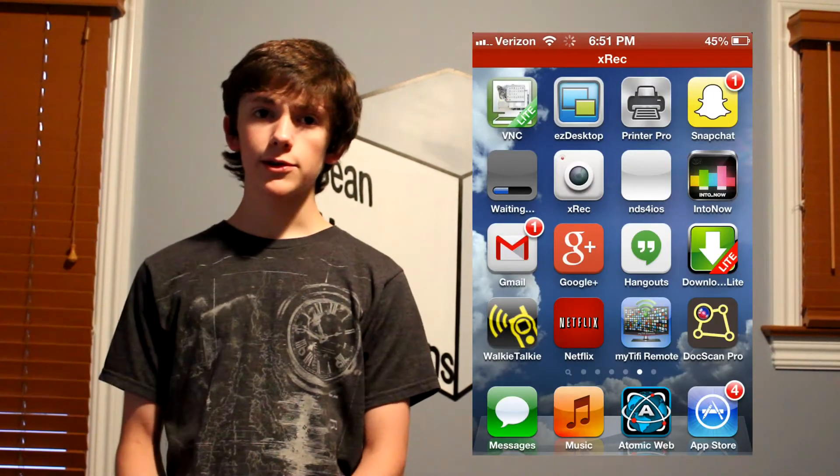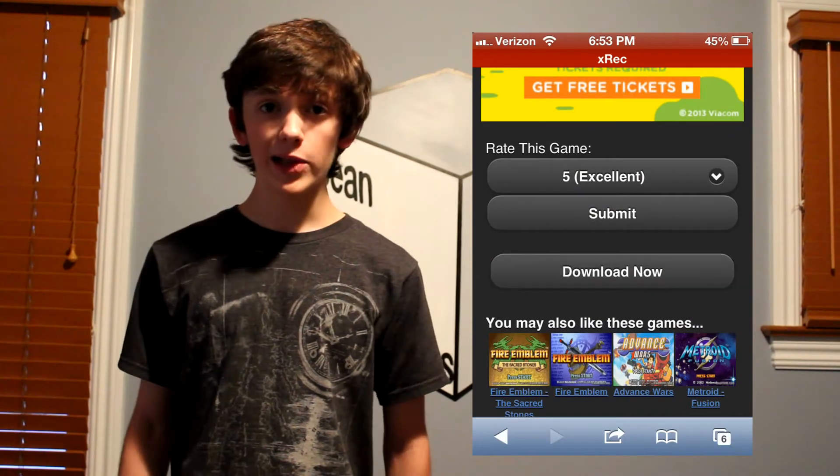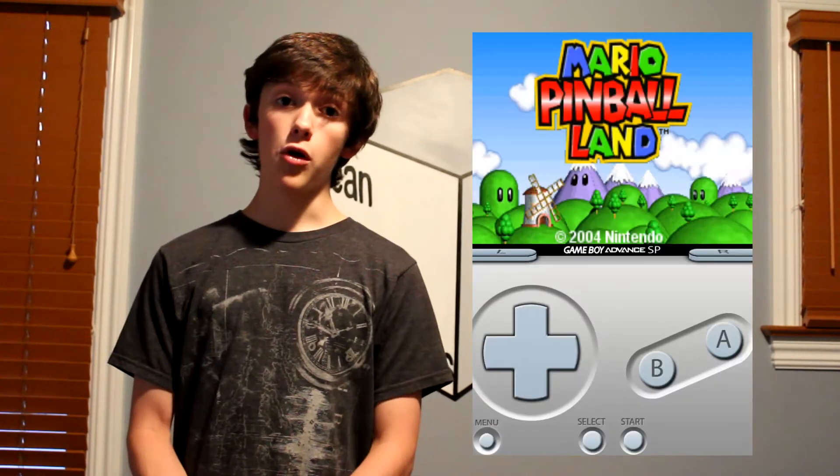Now you're going to be asking, how do I get games? Actually pretty simple. Head on over to Safari, go to CoolRom.com, and search for your ROM. I'm going to search for Mario Pinball Land. Click on download now, and then click on open in GBA for iOS, and there you are, playing Mario Pinball Land.